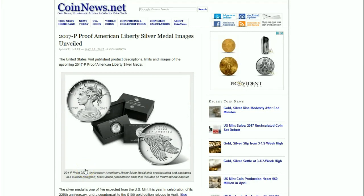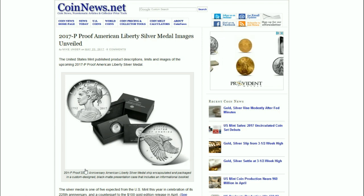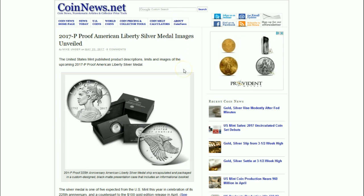Hello YouTube, Salivate Metal here, and I've got some news about the 2017 Proof American Liberty Silver Medal. It will be released very soon, coming up on June 14th.